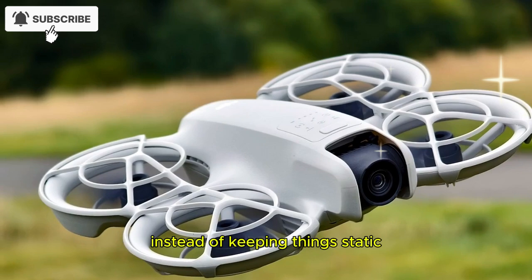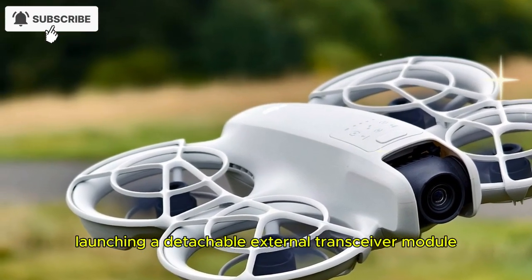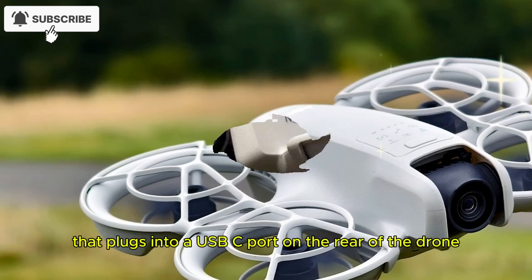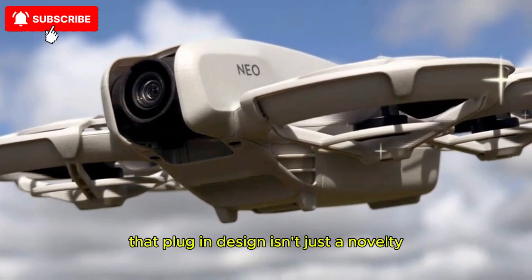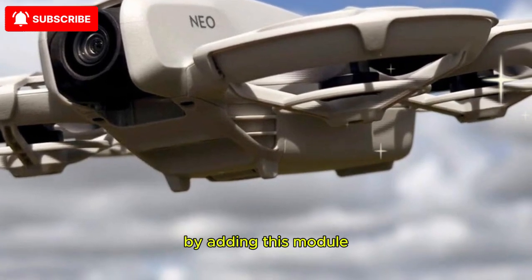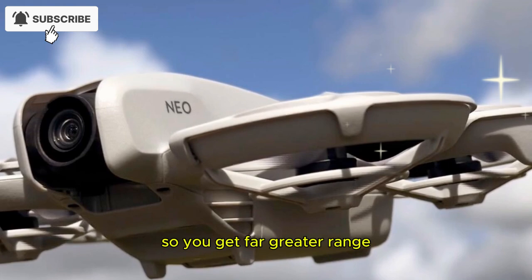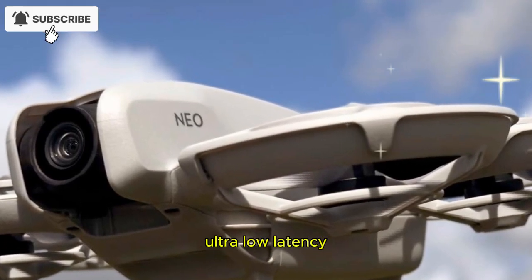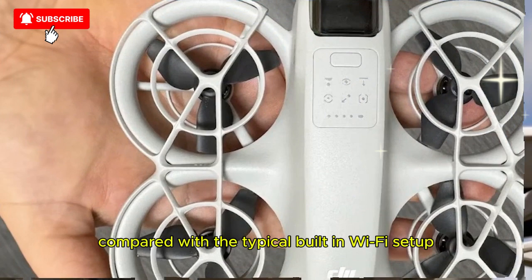Instead of keeping things static, the drone maker went bold, launching a detachable external transceiver module that plugs into a USB-C port on the rear of the drone. That plug-in design isn't just a novelty — it's a game-changer for the Neo 2. By adding this module, you unlock high-performance connectivity, so you get far greater range, ultra-low latency, and rock-solid video link transmission compared with the typical built-in Wi-Fi setup.